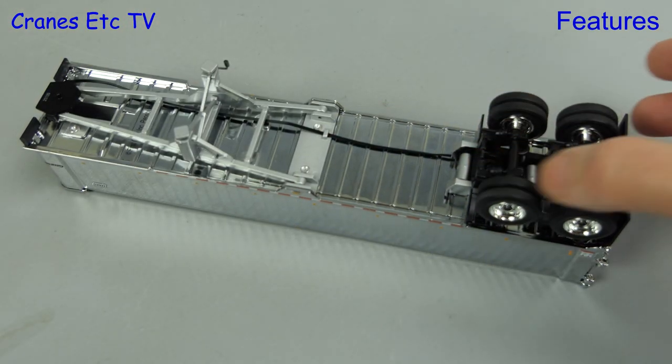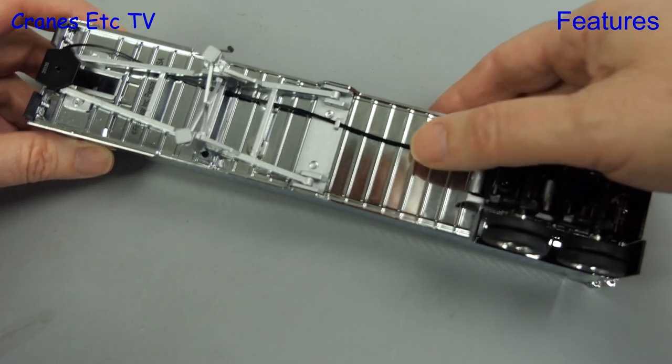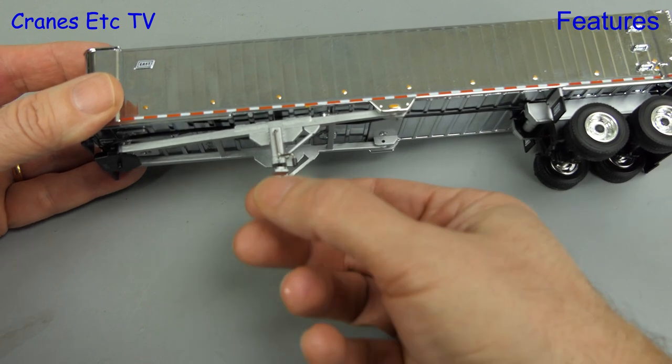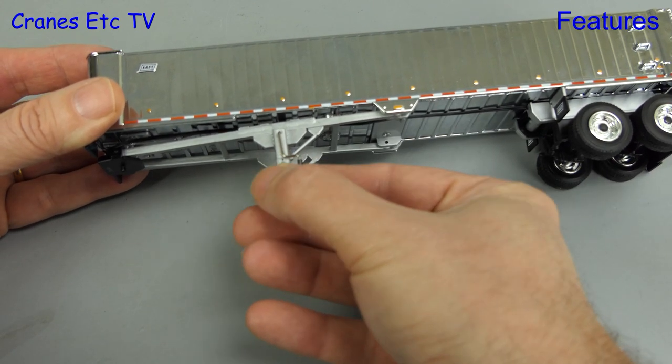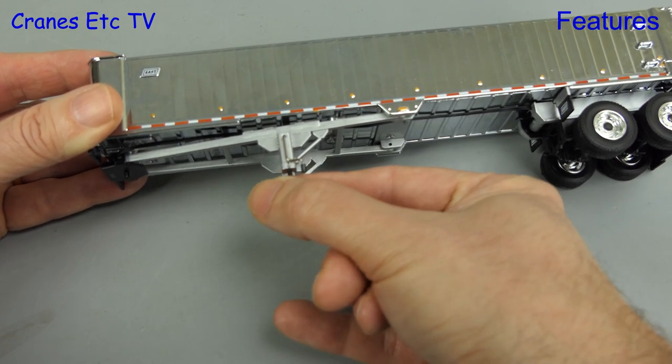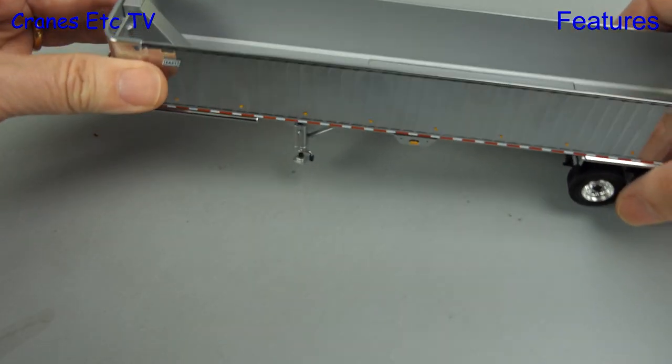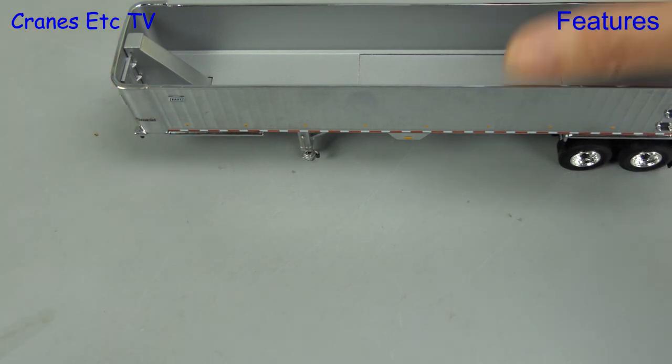Moving on to the trailer — the rear axles spin freely, and if you want to display the trailer on its own in a parked configuration you can lower the landing legs by unscrewing the feet. When lowered, the screw thread is visible rather than having smooth sides, but the extension is long enough to level up the trailer.